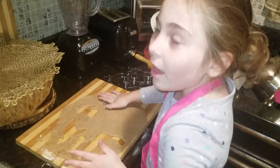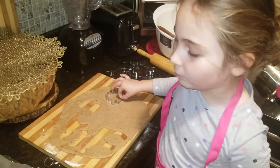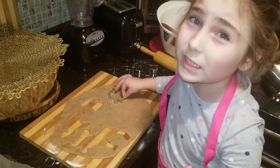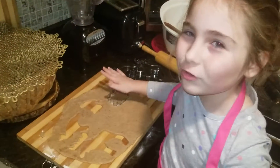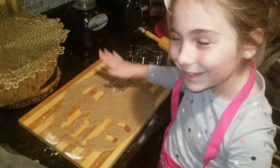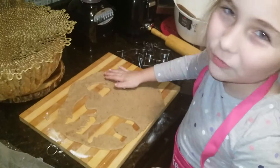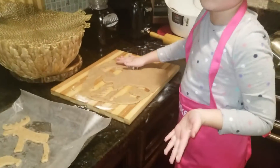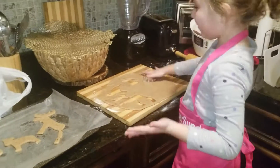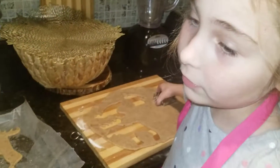Guys, if you do this, be careful. Do not rip the gingerbread because it might not turn out good. So be careful when you do gingerbreads. You saw how I did it carefully and it didn't rip. So do the same thing when you do gingerbread, okay? And don't cut yourself if you use a knife.